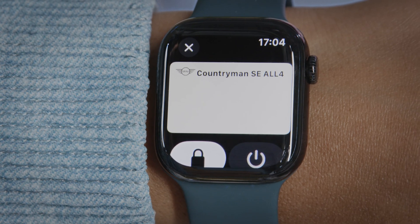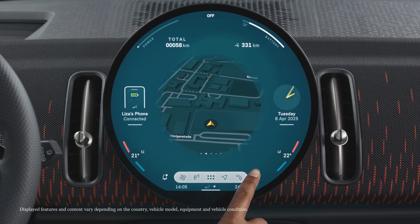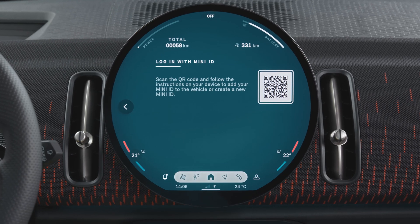You can also directly add your Digital Key Plus to your Apple Watch. Setup complete. To finalize the login, go to the MINI ID menu, click on 'Login with MINI ID,' and scan the QR code.